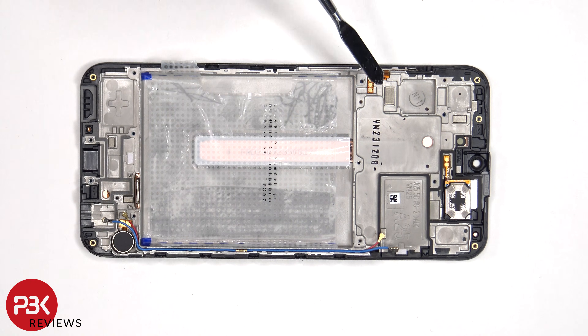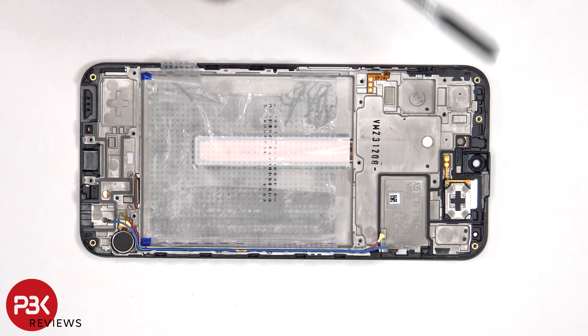Moving on, the flex cable for the volume keys is located here. If you need to replace that, you just have to gently peel it off. The same goes for the earpiece speaker, which is located on top.